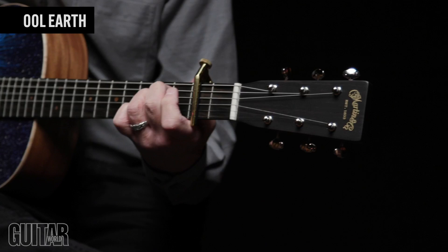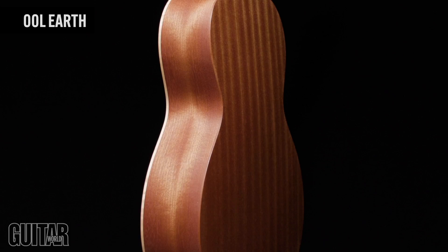Play, preserve, and protect the planet with the most environmentally friendly guitar on Earth, and sound great doing it, with the new Martin 00L Earth.